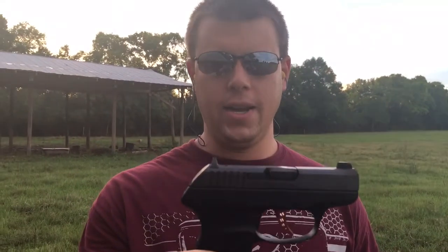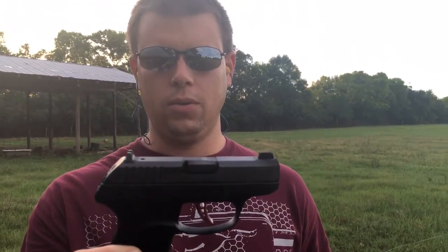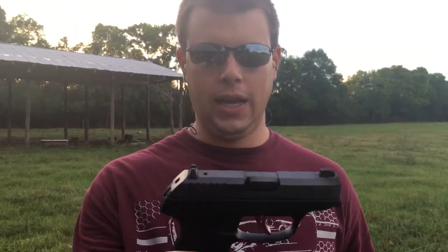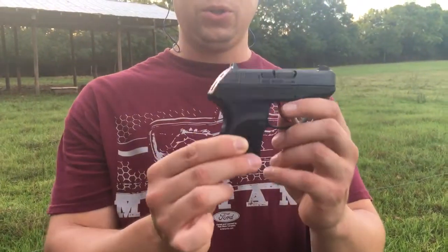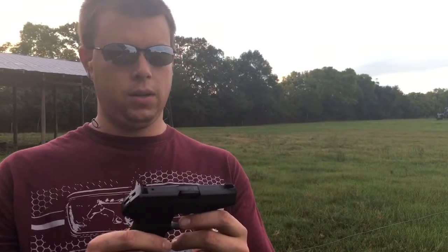That is the Ruger LCP Custom .380 handgun. I'm not going to call it just a pocket pistol — you can put it in your pocket, but you can also carry it on your ankle or in the waistband. If you put this in a hybrid holster on the waistband, you don't even know you have it — it disappears. If you're looking for a good little .380, right now these are hard to get, but if you can get one, I think it's one of the best small .380s like this out there. Thanks for watching the video, hope y'all liked it, y'all have a good one.